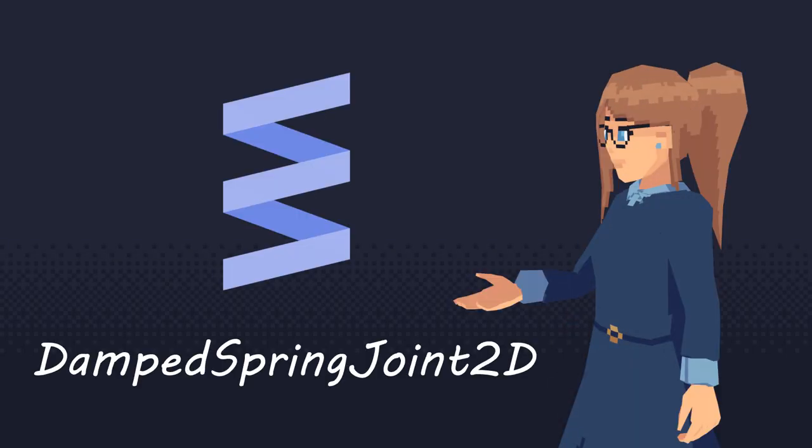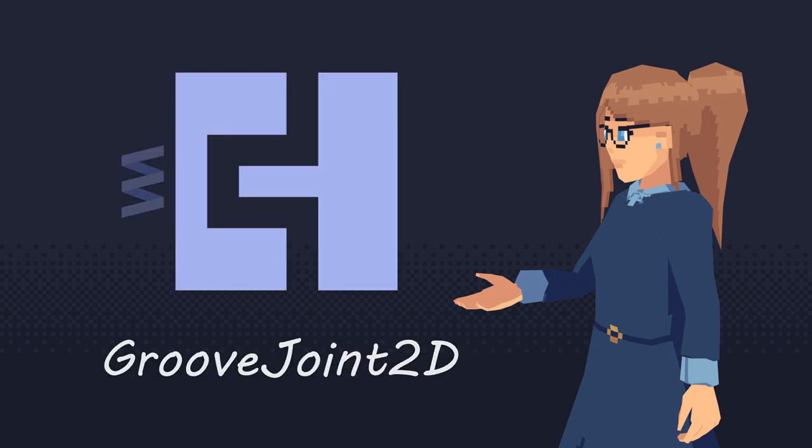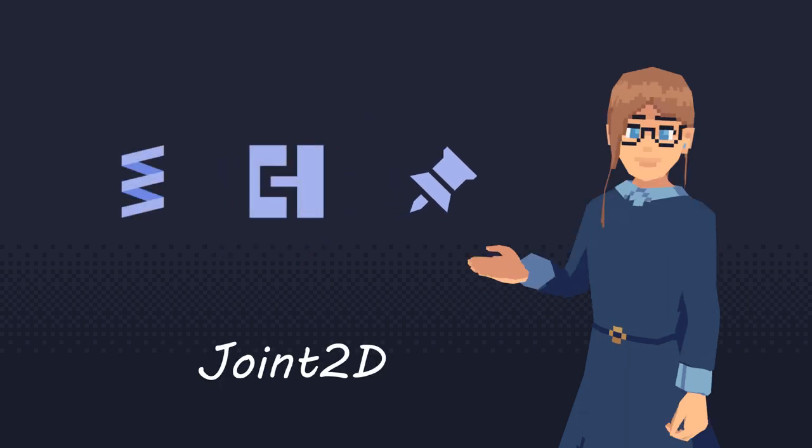In Godot, there are three types of 2D Joints. You have the Damped Spring Joint 2D, the Groove Joint 2D, and the Pin Joint 2D. They all inherit from the class Joint 2D.